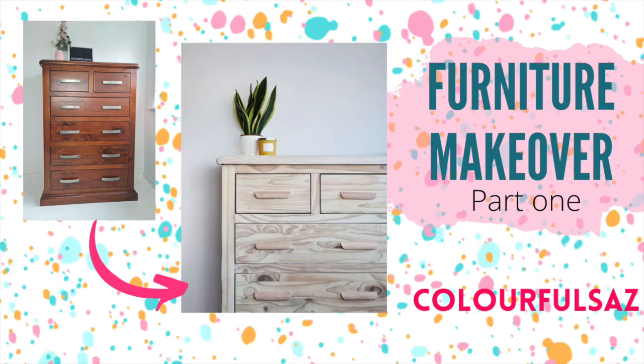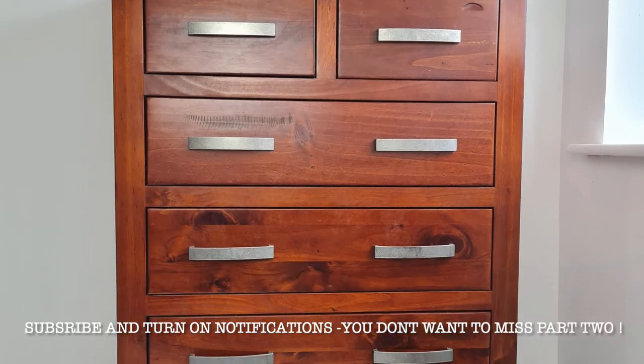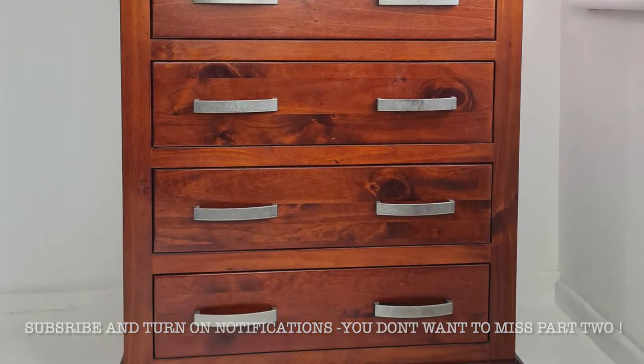Hi guys, what is up? Welcome back. My name is Sarah. I paint under the name Colorful Saz and today I'm tackling this chest of drawers.